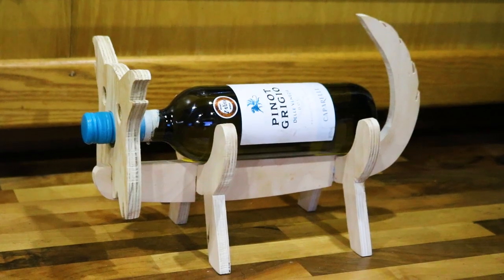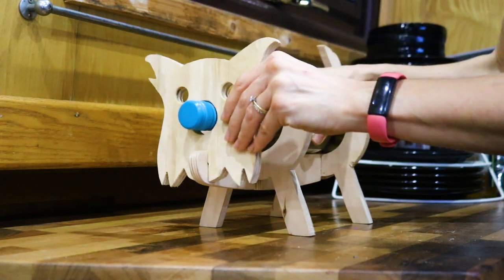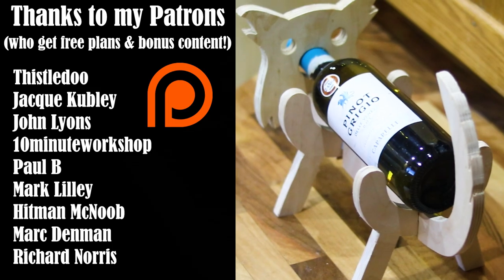But of course, if your dog's got a short tail, you could glue all the pieces together. What do you think? And don't forget to hit subscribe and the notification bell to make sure you don't miss out on tomorrow's video.